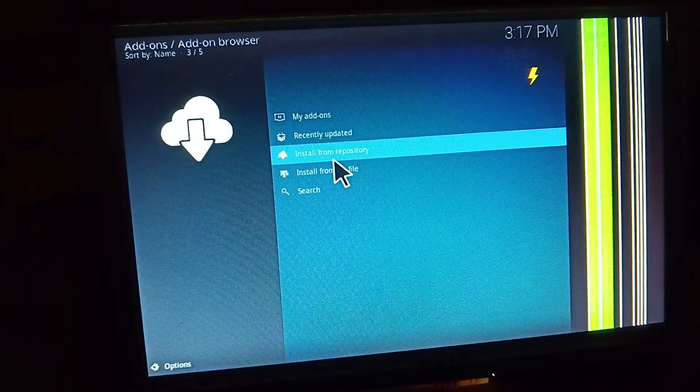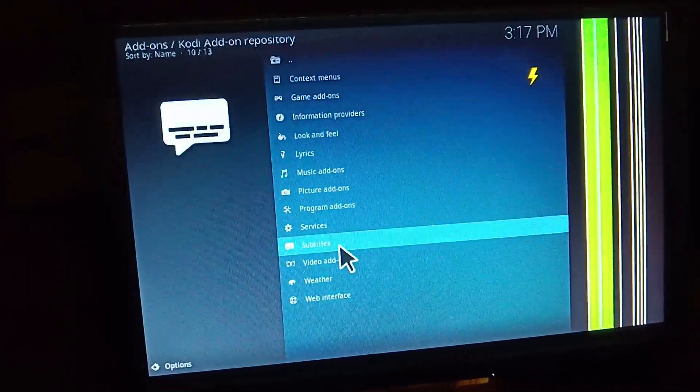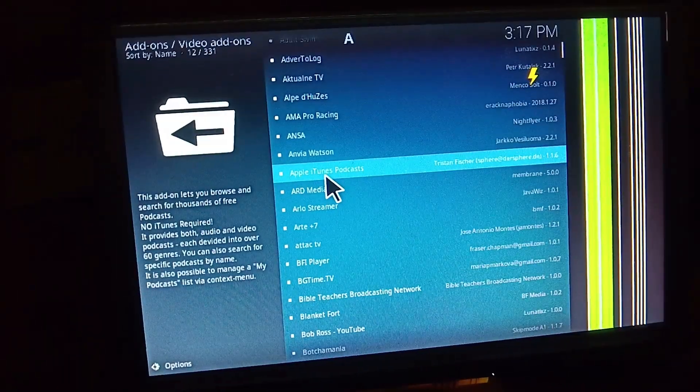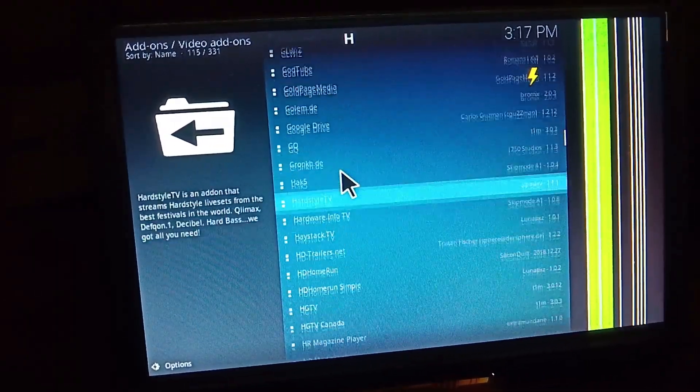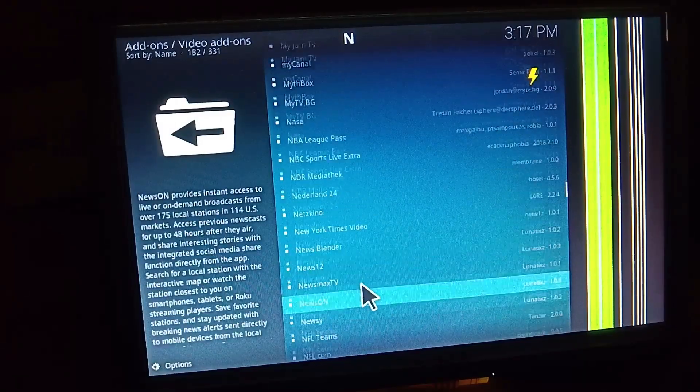For installing add-ons like YouTube, as mentioned before, and other add-ons like Netflix, Spotify, and many others, follow these steps and observe them very closely.